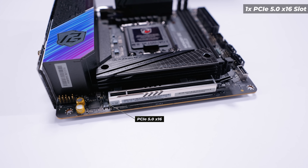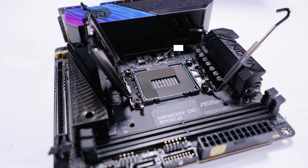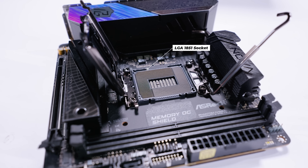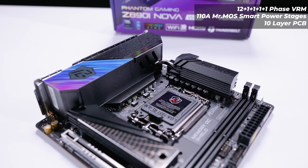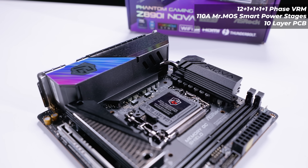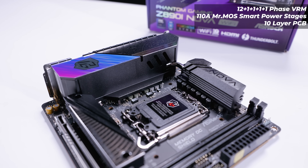All of these new boards are PCIe Gen 5x16 with their PCIe slot. And because this is an Intel board for the new Core Ultra series of processors, it does have the LGA1851 socket. As for the VRM layout on the Nova Wi-Fi, it's a 12+1+1+1+1 phase VRM layout with 110-amp Dr. MOS smart power stages and a 10-layer PCB.